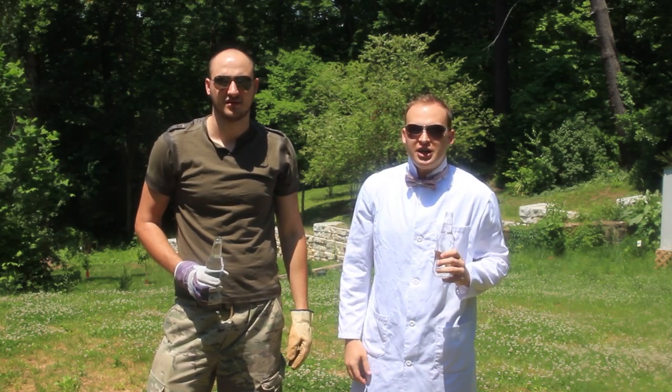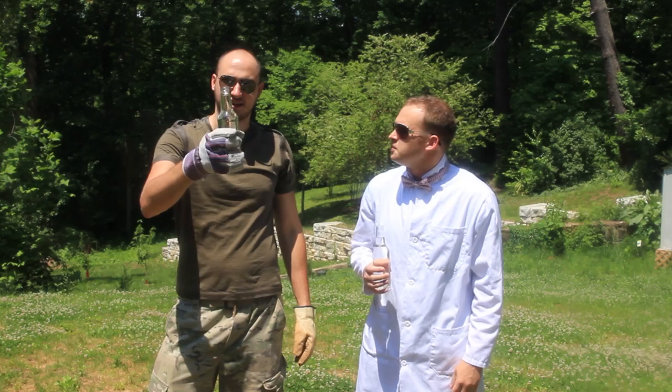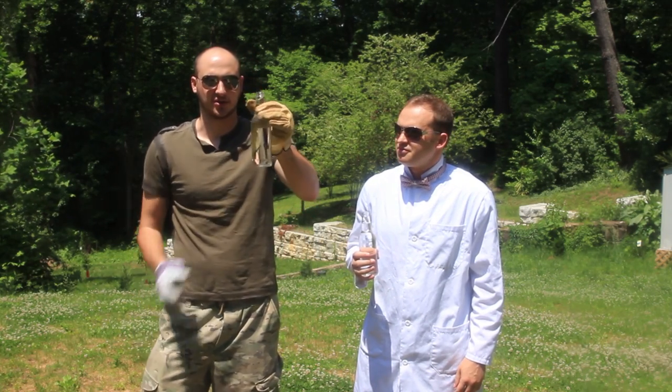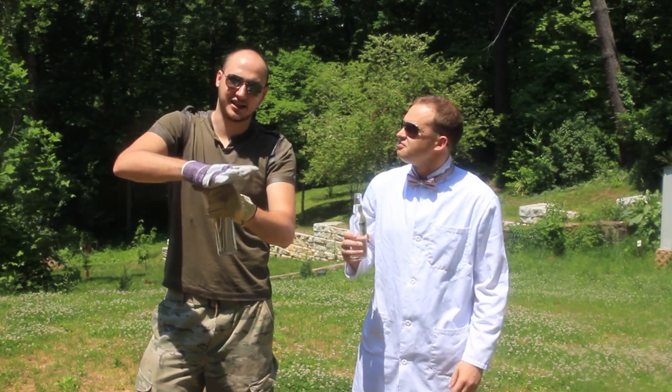What's up guys, Slow Motion Lab over here, and today we're gonna do something with these funny bottles with water. We're gonna grab it — it's filled up with water, it's a beer bottle, all those cider bottles.